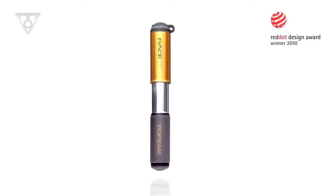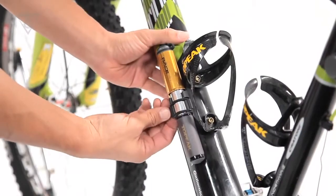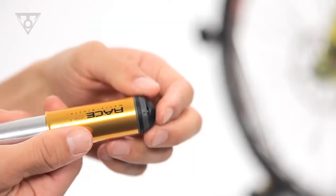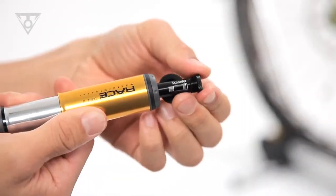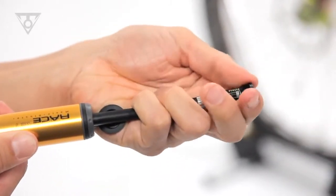The Race Rocket mini pump series is designed to meet the demands of our professional mountain bike racing team. This sleek, lightweight, and tough CNC alloy mini pump features an extendable hose that takes stress off of the valve stem when rapidly inflating a tire.